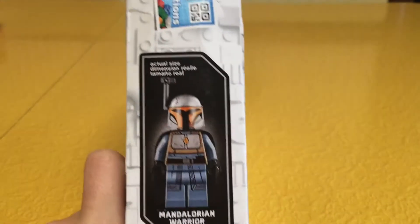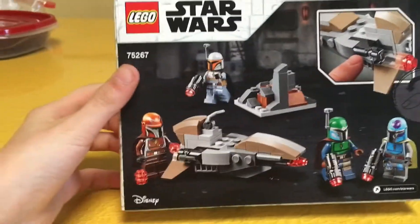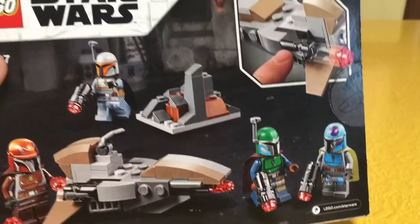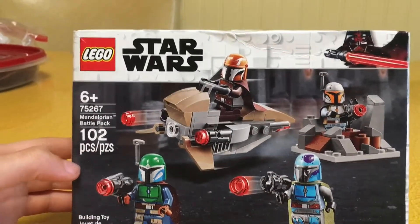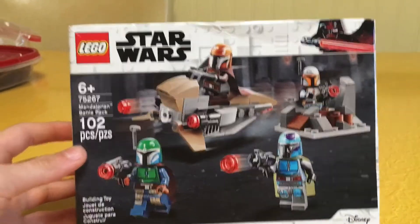On the side right here it shows us the actual size of one of the minifigures. On the back it shows us some more stuff we can do with it and a play feature. At the end of the video I will be reviewing it, and now I'm going to go into a time lapse and build it. Here we go.